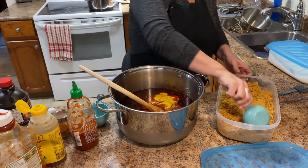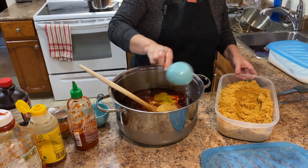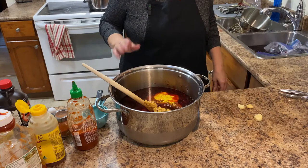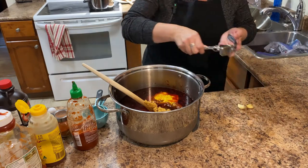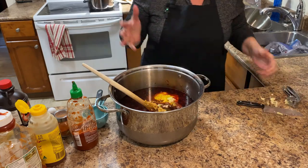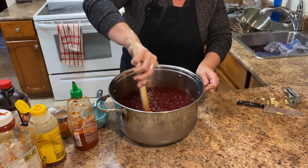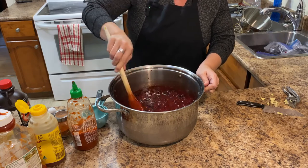So we just need a few more ingredients. We need one and a half cups of brown sugar and some minced garlic — three teaspoons of garlic. That is it for the ingredients. We're going to give this a good stir, bring it to a boil, then turn it down to a simmer and let it simmer for at least 30 minutes.